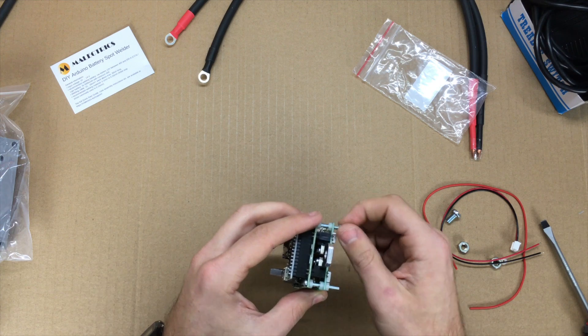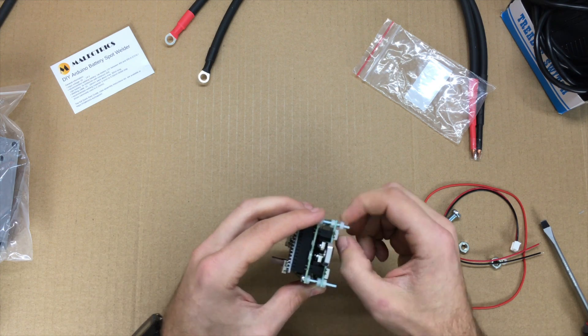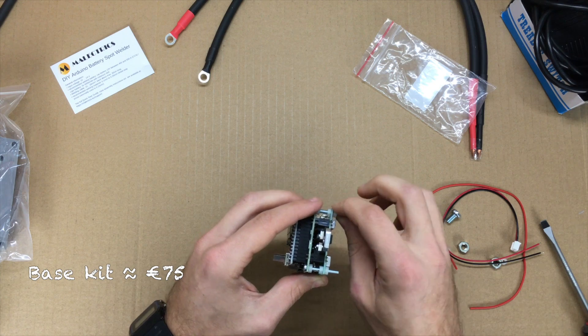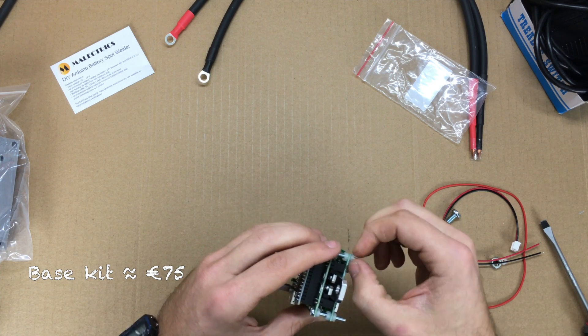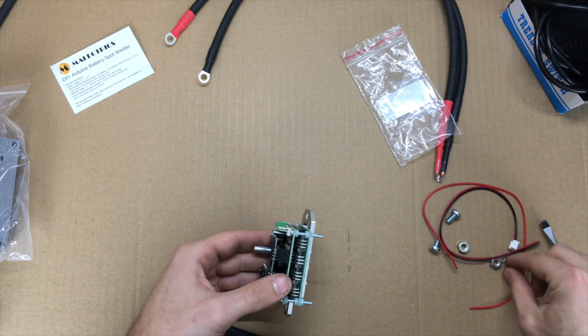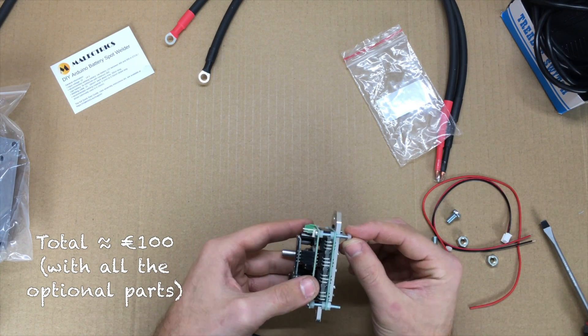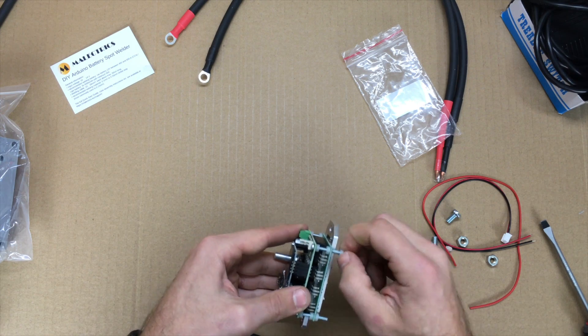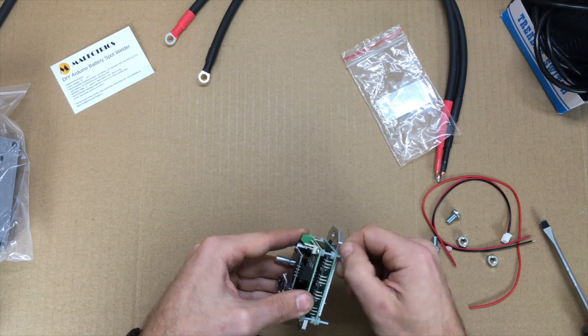People are going to ask about cost: the actual spot welder kit was about 75 euros, and then there's another 10 to 15 euros in accessories like cables, so it comes out to around 100 euros total. That's a bit less than a lot of the Sunco welders, and this should be much higher quality.